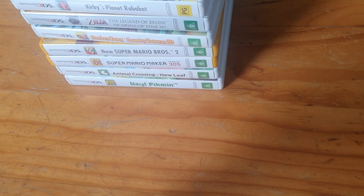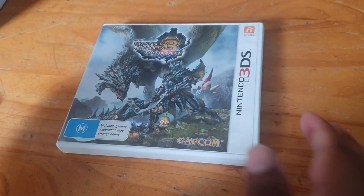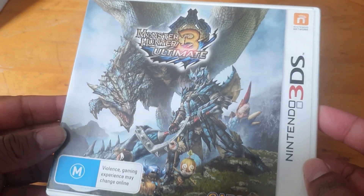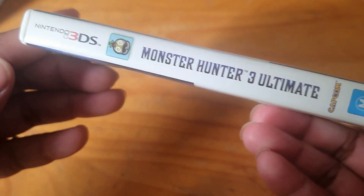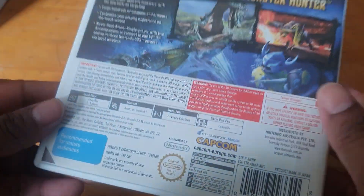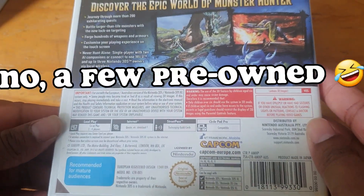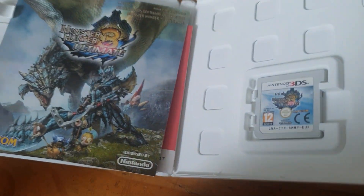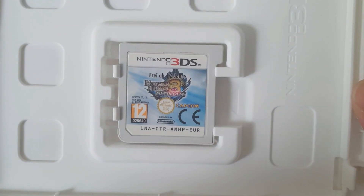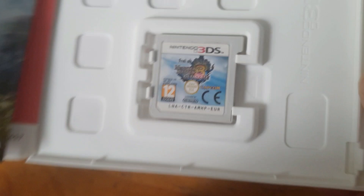This is in no particular order. Our first one is Monster Hunter 3 Ultimate — here's the front, the side, and the back. I did pick these up brand new back in the day. And here we have the inside — the cartridge is a bit bigger than the Switch version of the cartridge.